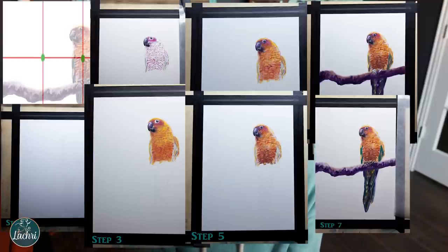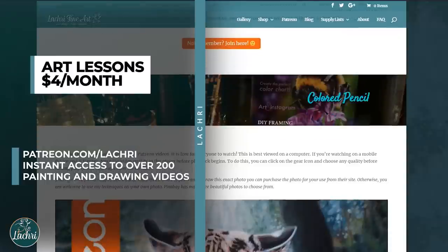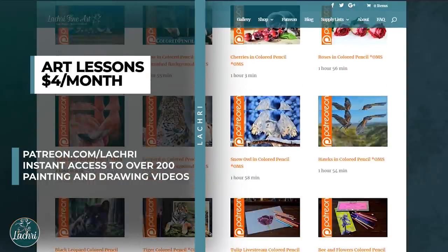Before we get into more tips, I want to let you know I've made some adjustments to Patreon. I've added additional tiers and improved things for everybody. There are new rewards like coloring pages, cards, and stickers. For everybody who has access to the videos, you'll also have step photos you can download so you know what your artwork should look like at each stage. For as little as $4 a month, you get access to all my longer tutorials — over 300 available immediately when you sign up, and a new one every single week. Head over to patreon.com/LaCree to sign up.